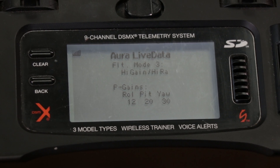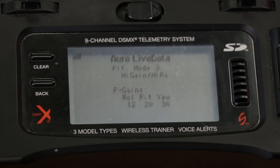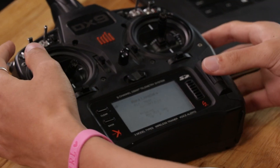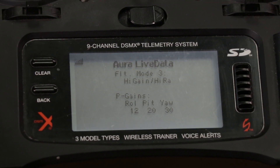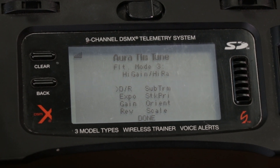To adjust settings straight from the transmitter to the Aura, we need to enter the Aura Telemetry Tune screen. To get to this screen, center your sticks and lower your throttle for at least three seconds, then flip your flight mode switch up and down about three or four times quickly. As you can see, this brings you right into the Aura Telemetry Tune screen.